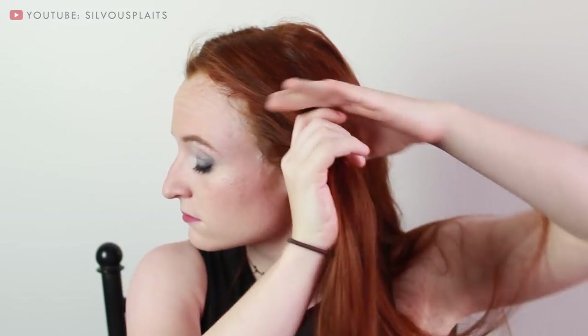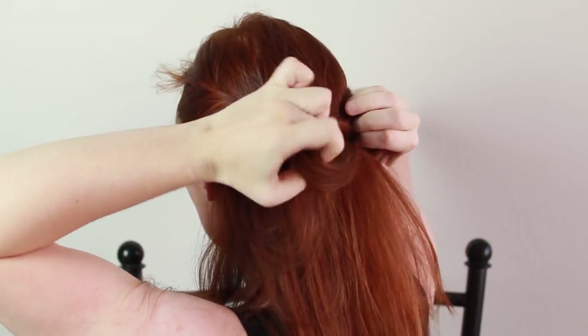Repeat on the other side of your head, grabbing a large side section of hair from in front of your ears, spraying with texture spray, and twisting it towards the back of your head. Now that both of those twists are back there, use a small hair elastic and tie them together.